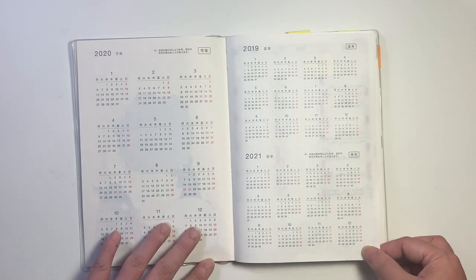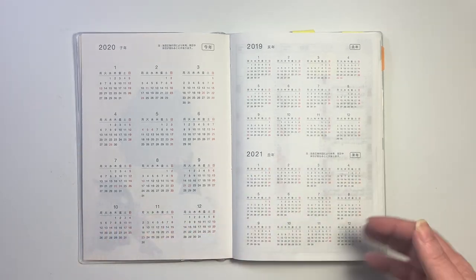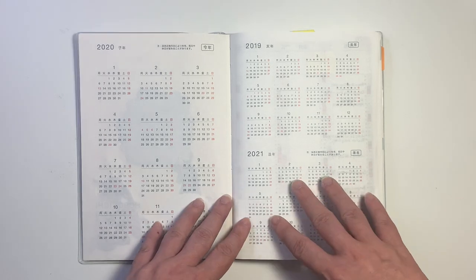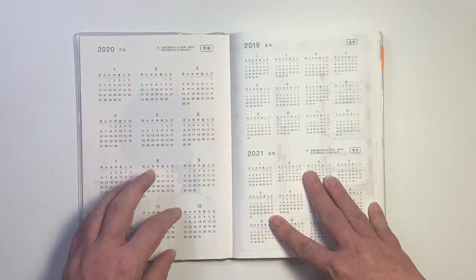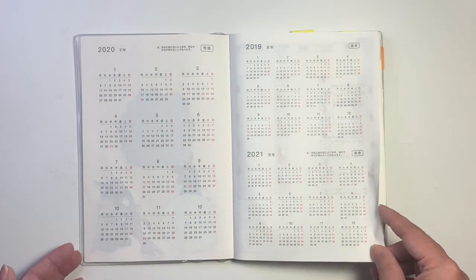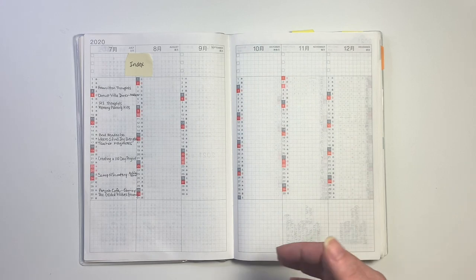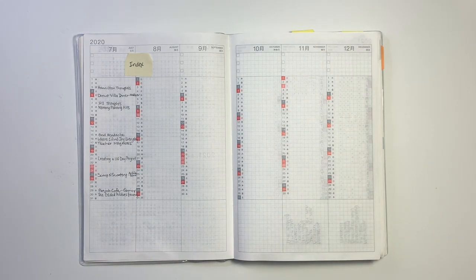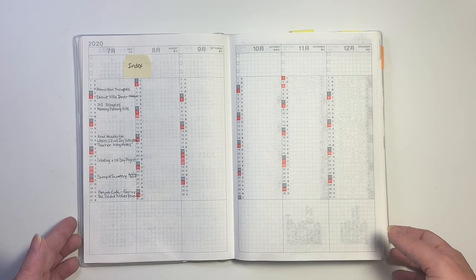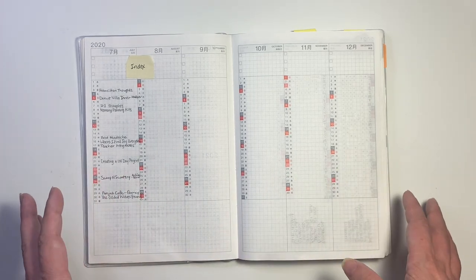For the yearly overview, I do nothing. I don't really use this as a planner, so keeping track or putting things here doesn't really help me. This Hobonichi Cousin really is more of documenting and holding on to my thoughts, my feelings, things that have already happened. So I'm not using it as a planner at all.